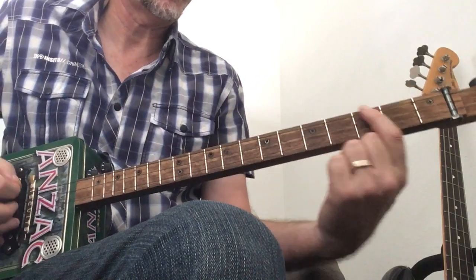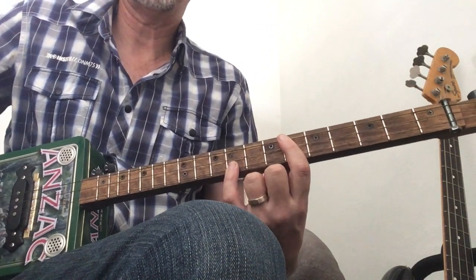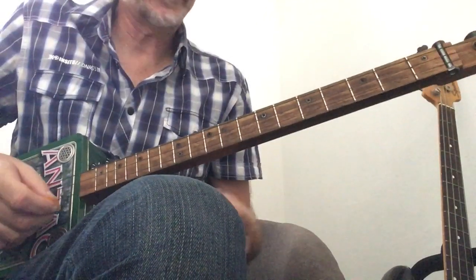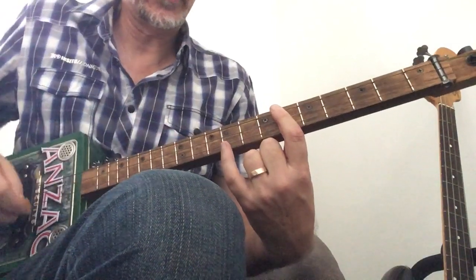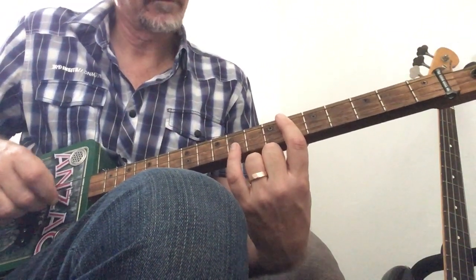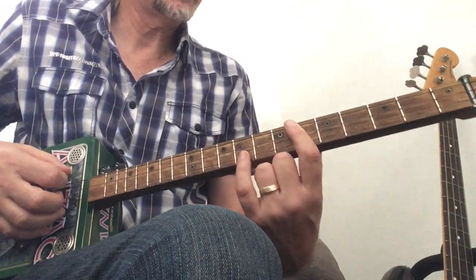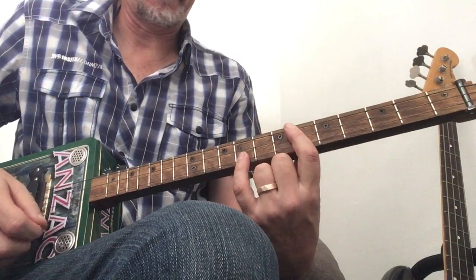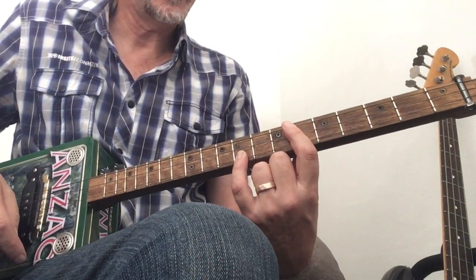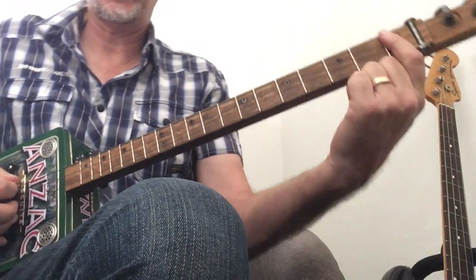There's an extra B flat and then a C. C sharp minor — you play that C sharp minor on the sixth fret, and you're adding your pinky to three frets above, that's gonna be the ninth fret. Then it goes into a D sharp — you could play that on the first fret if you wish.